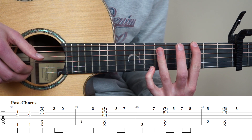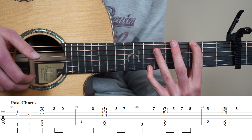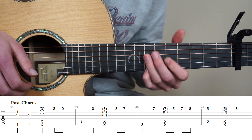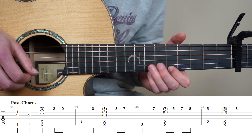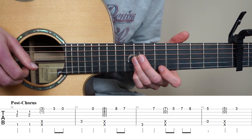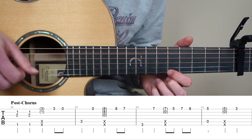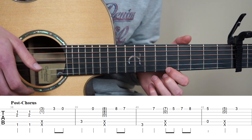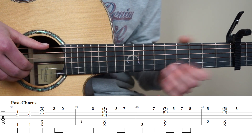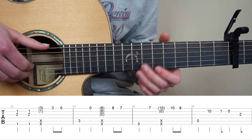And for bar 40, put your point finger on the 3rd fret 6th string, and keep holding your pink finger on the 7th. We're going to play this once, and now play the 1st string once. And now we're going to do the same slap. Slap the strings, strum strings 2 and 1, and then pluck the 3rd string. So now we know bar 38 to 41.